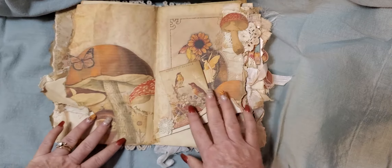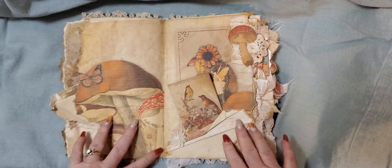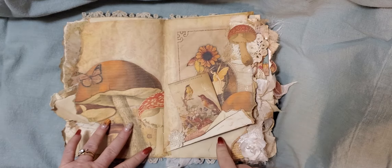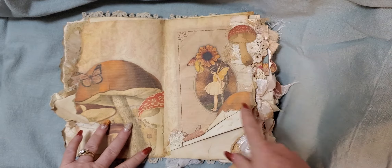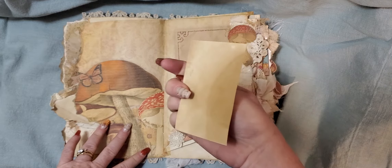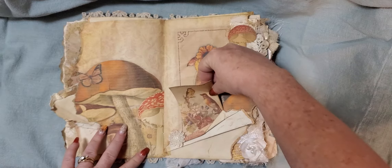And there's the back of that one. On this page it got wrinkled and so I just glued it and made a little pocket. And there's a little fairy with a sunflower. And then here's a cute little journaling card on a piece of coffee-dyed paper, and I made just a little pocket there.